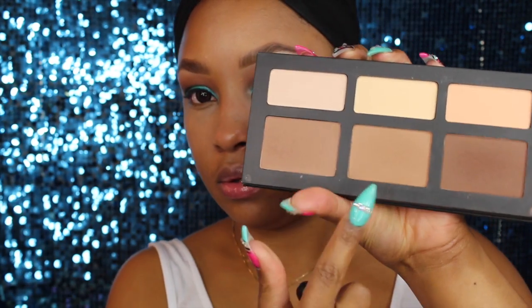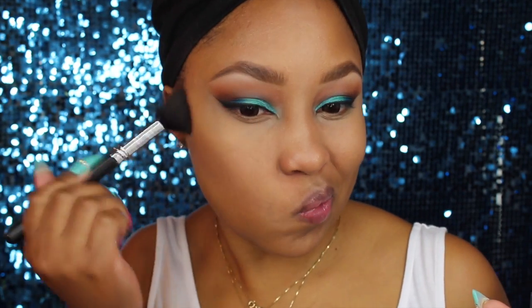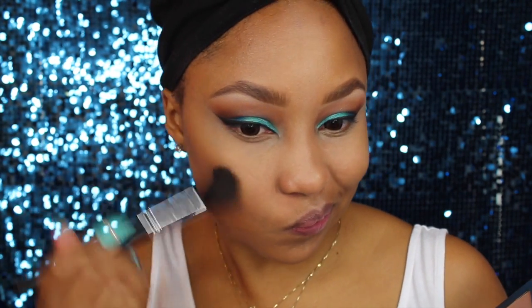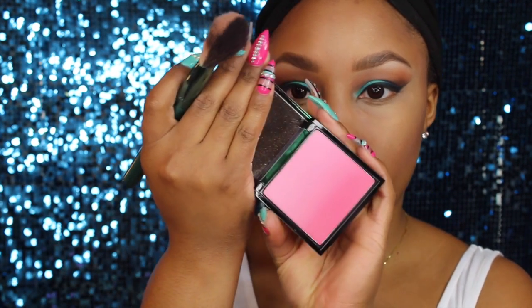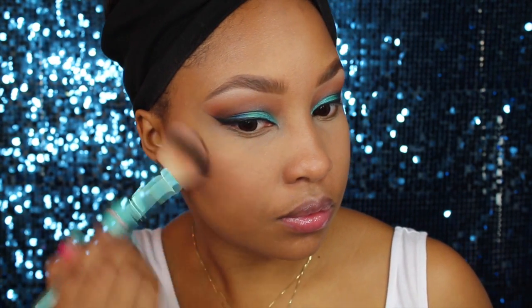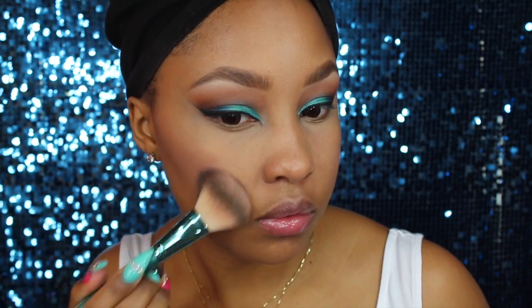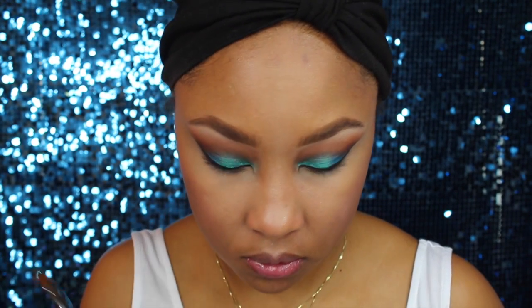Next I'm moving on to contouring using my Kathleen D Shade and Light palette — I mix the lighter colors together and work those in for my contour. I'm just building it up until I get it to the color I want. Then I'm taking this MAC blush — it's a limited edition blush ombré in a pink color — and applying that to the cheeks. It's a matte blush, so I put a Bobby Brown Shimmer Brick on top, which I believe is in Pink Quartz.